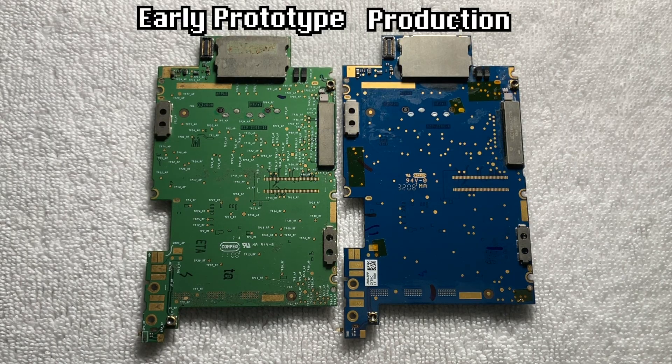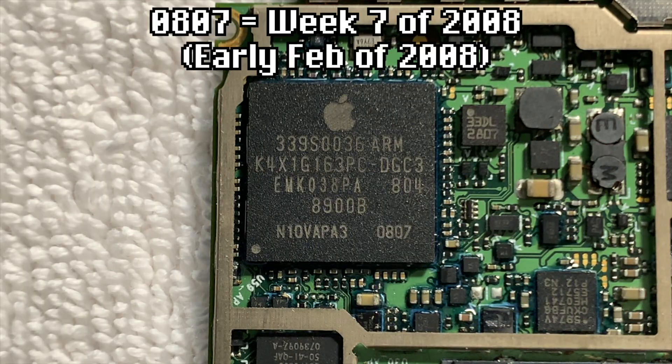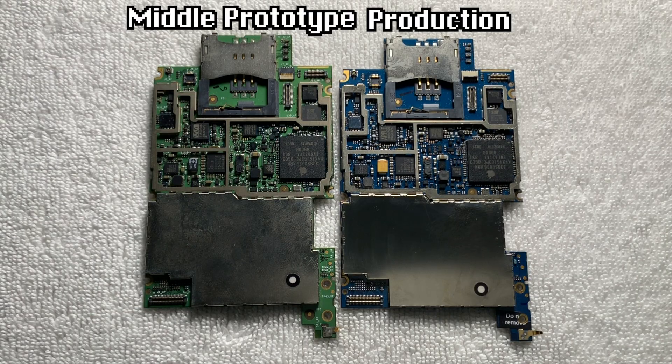Taking a look at the mid-ranged one, we can see that the SoC was manufactured on week 7 of 2008, again being many months before the official release date of the iPhone 3G. And this board has a very light green tint, being even lighter than the previous earlier board.